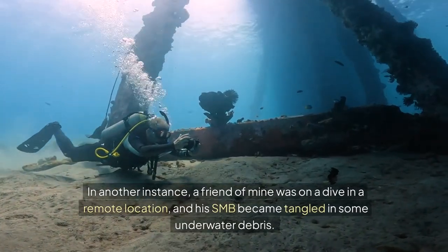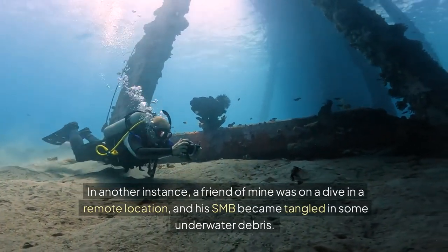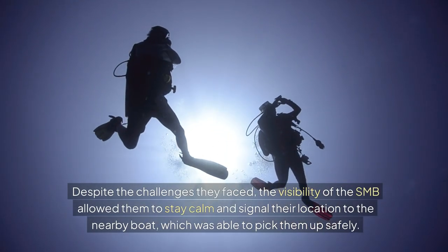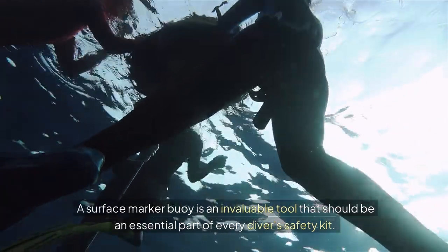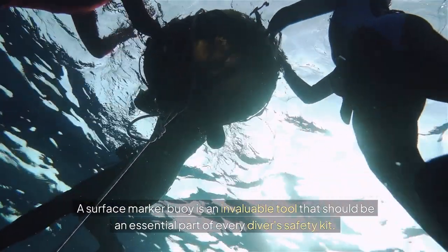In another instance, a friend of mine was on a dive in a remote location, and his SMB became tangled in some underwater debris. Despite the challenges they faced, the visibility of the SMB allowed them to stay calm and signal their location to the nearby boat, which was able to pick them up safely. A surface marker buoy is an invaluable tool that should be an essential part of every diver's safety kit.